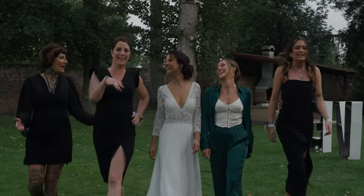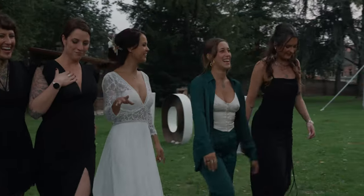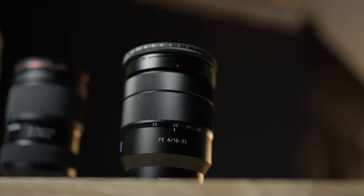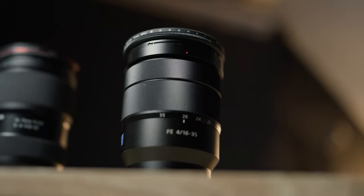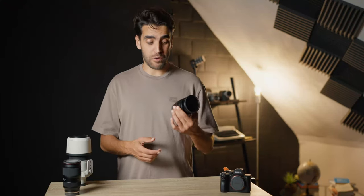I'm going to share my tips about the lenses, how you can use them, and what to use when. So let's talk about the first lens. This is the 16-35 ZS F4. I have shot most of my weddings with this one — this is the lens I use the most.